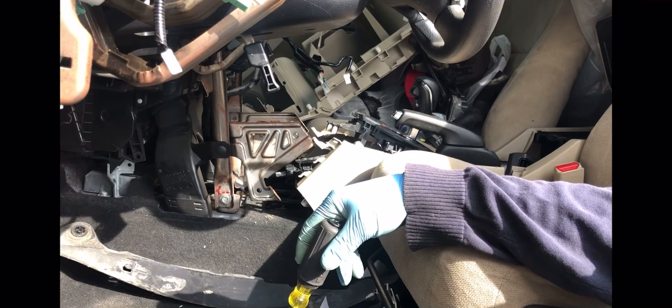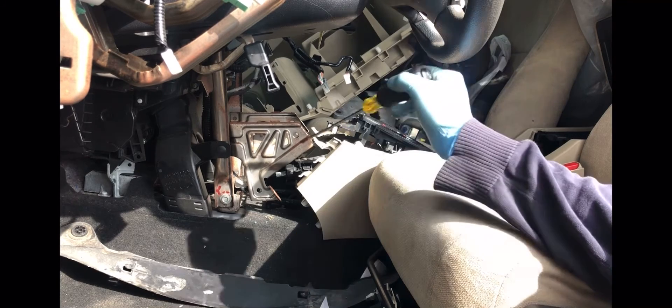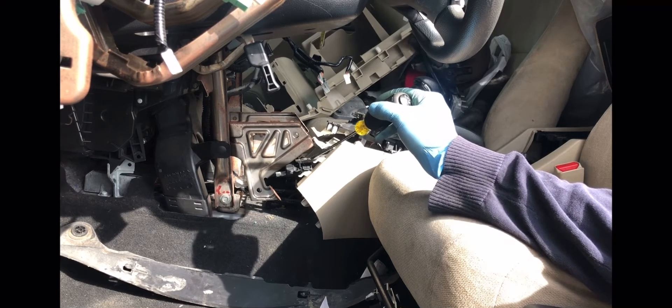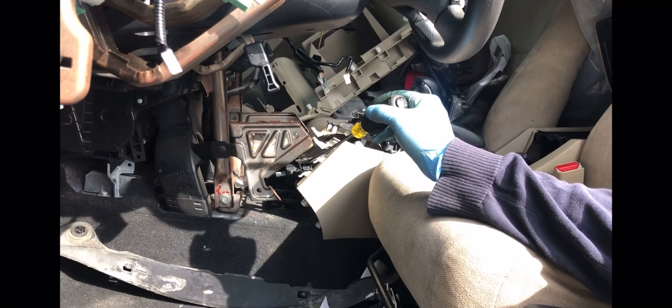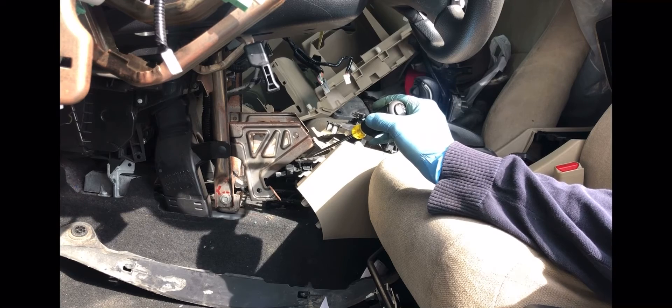We have to reuse this transmission shifter cable in another car. So when I tried to take it out, it wasn't possible to find a way to take it out. But I came here and I took a close look to see how this cable can be taken out.